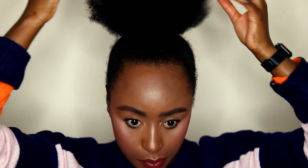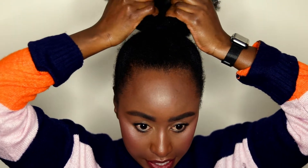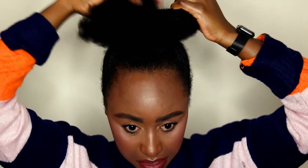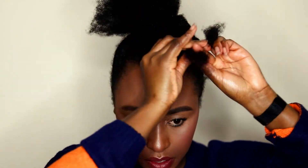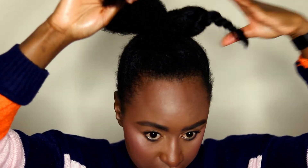I think that's as neat as I'm going to get it. Now I just need to hide this fluffy bit because I'm going to add hair extensions. I'm going to put this in about three twists to prepare for that.